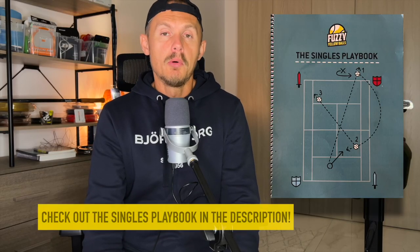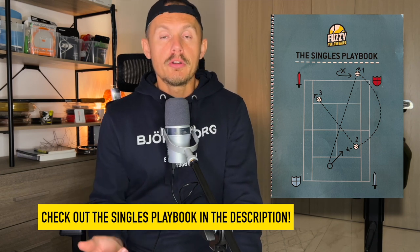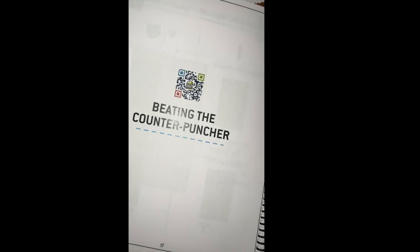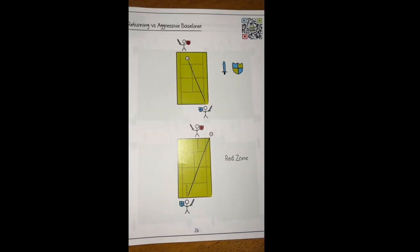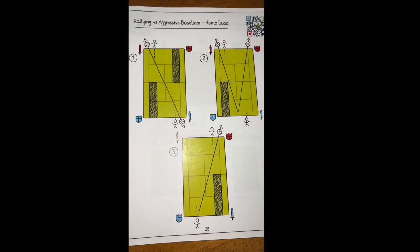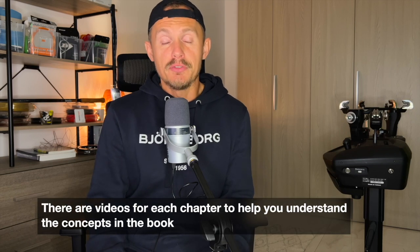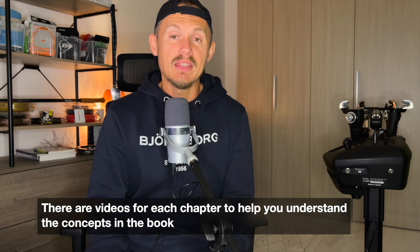Before we go further into the review, I want to thank the sponsor of this video, Fuzzy Yellow Balls, and their product The Singles Playbook, where you learn different patterns of play and strategies to use against opponents of varying styles — whether it's pushers, counter-punchers, or serve-and-volleyers. Each chapter in the booklet also comes with an accompanying video on a website, so it's a really immersive way of learning strategies against different opponents. Check it out; the link is in the description.